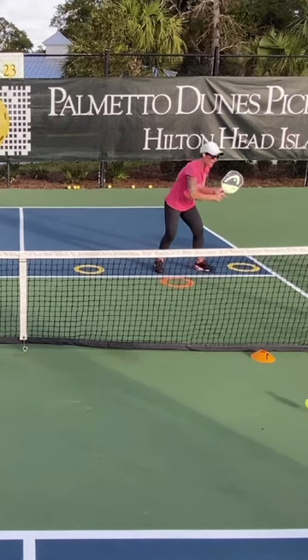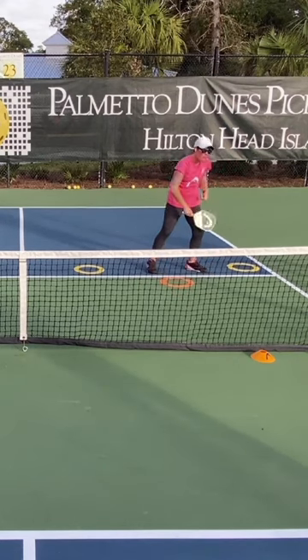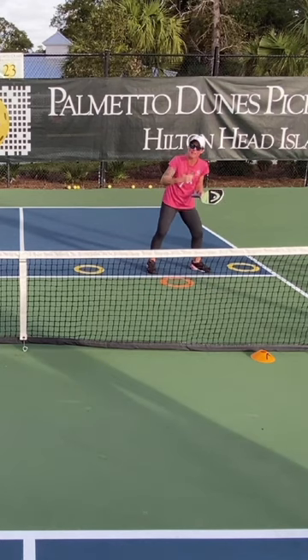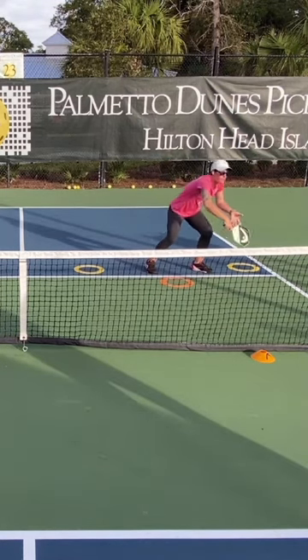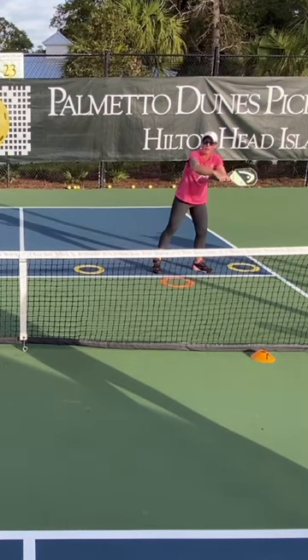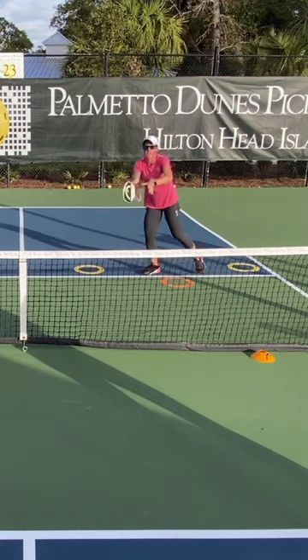So it doesn't mean that I have to hit and reset and hit and reset. If I'm hitting off of my left leg, that's the leg that I'm pushing off of. So now when I'm finishing, I'm pushing from there and I can go and be ready for this shot — a backhand — or I can now turn and finish in a forehand and it stays in front of me.